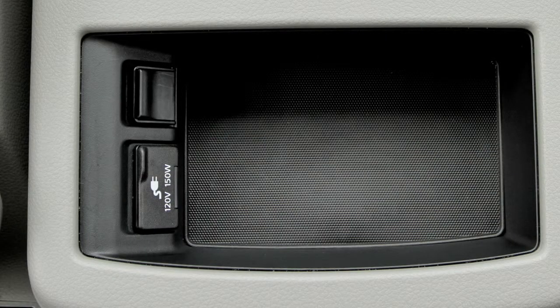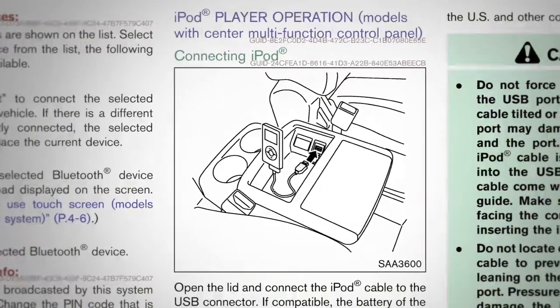If your vehicle is equipped with a USB jack, it is located in the center console box. Plug a compatible storage device into the jack and play audio files stored on the device.